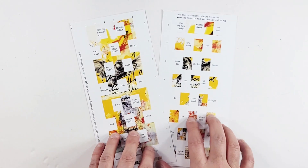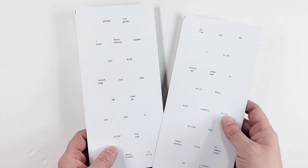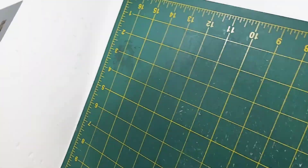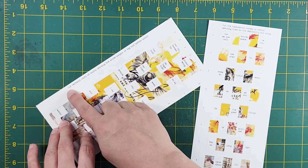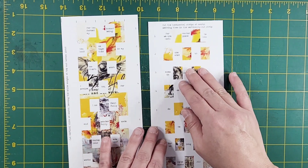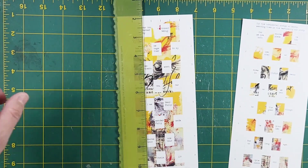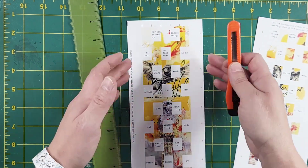It's very easy — I think it looks complicated because of all the little squares, but it's not. On the back it doesn't make sense just looking at it, but when interwoven the verse will be visible. The instructions on the warp card say: cut vertical slits at marks, leaving the white margin at top and bottom uncut. The other card says: cut the horizontal strips at marks and weave them into the vertical cut strips. I've numbered them so you know where they go, and after you're done you can cut the instructions and numbers off.